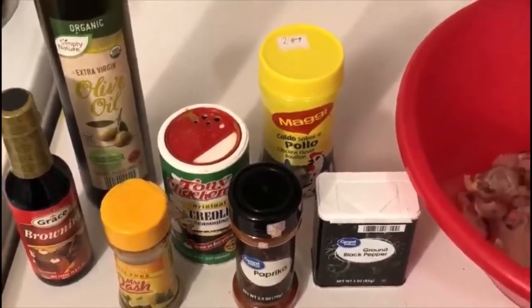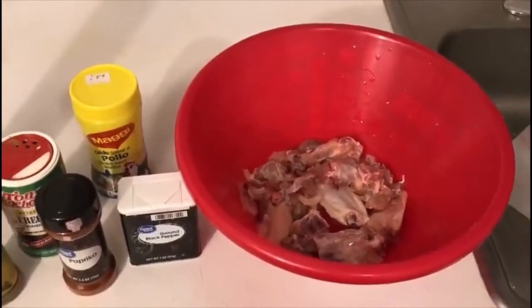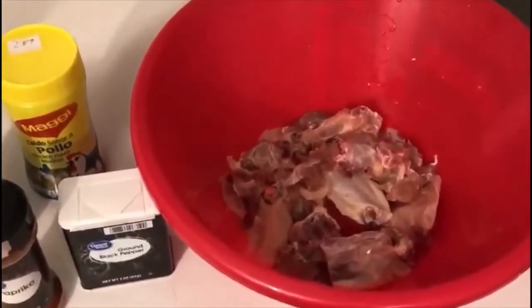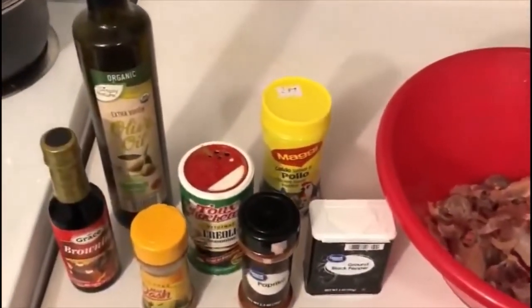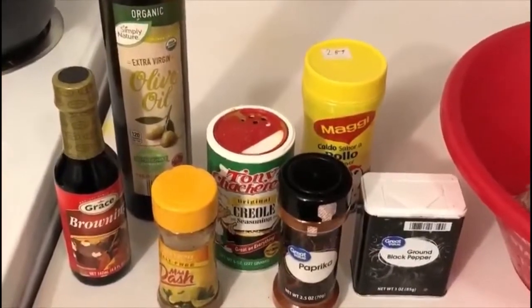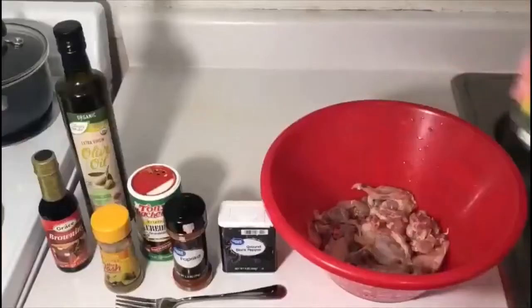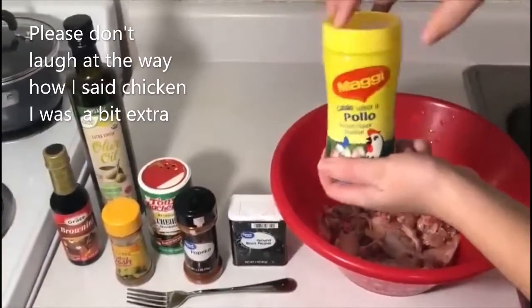First I prepared all my ingredients as usual and went ahead and cut the chicken into small pieces. What I used was some powder seasoning, Jamaican brownie, and some vegetables. Since I already cut the chicken, I seasoned it with the powder seasoning.